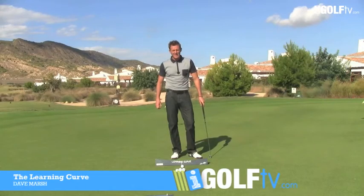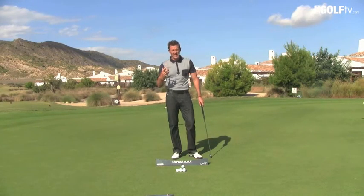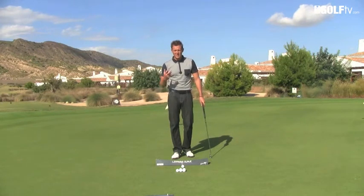Let me explain a little bit more about the Stan Utley learning curve. What's fantastic about this is that it enables you to work on your technique without getting too many technical thoughts in your head, and that's very critical when it comes to putting. What I like most about this is it enables you to work on your stroke even if you're away from the golf course, and that's really valuable for people that are not able to go and play as much as they might like.